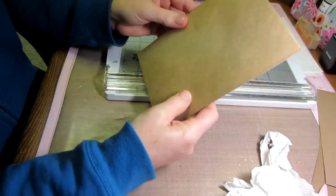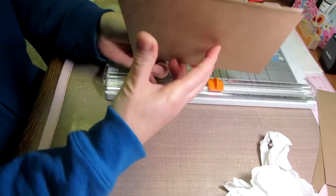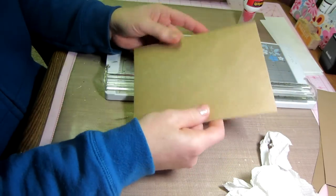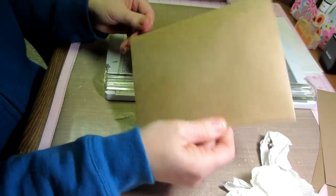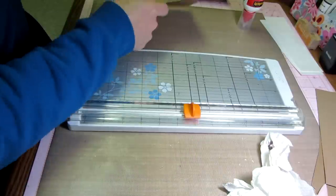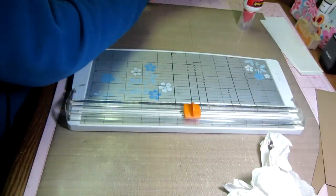Now you have this section and you're going to need to create three of these sections total — gluing two, two, and two of your six envelopes to each other. So that gives you two pages. You also need to create the center insert page.